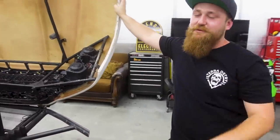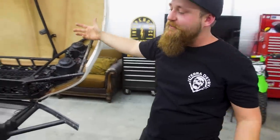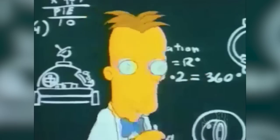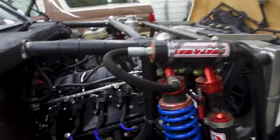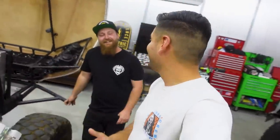So now we've got an LS3 — sort of. It's a 6.0 block, so it's a truck motor, not really an LS if you want to be a purist. It's a 6.2. It runs — Michael Cox and Dylan got this together for me. Those are the guys that built my motor as well. Did we just become best friends?